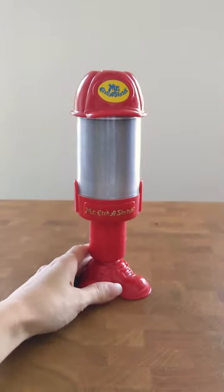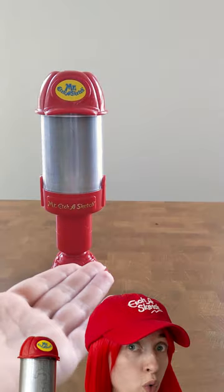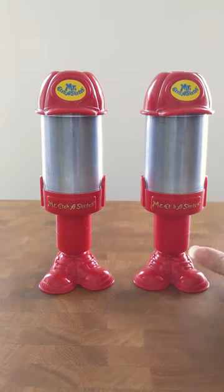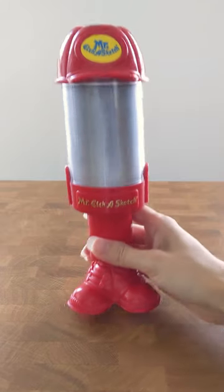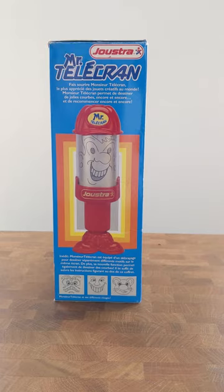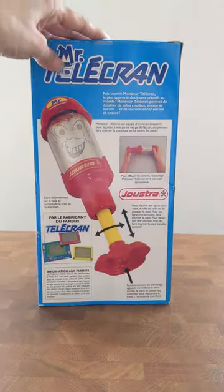Not much is known about Mr. Etch-a-Sketch — in fact, all research online was conducted by me. I once believed this was a prototype, but after acquiring a second one, I think this is more likely a rare UK exclusive. This is further demonstrated by the existence of Monsieur Talacran, its French cousin.